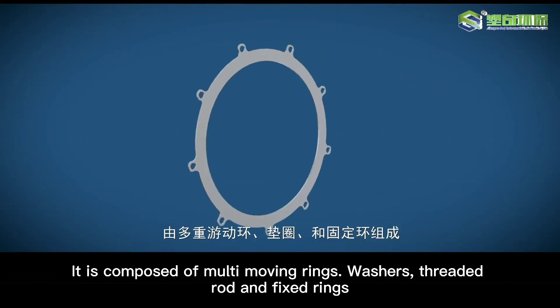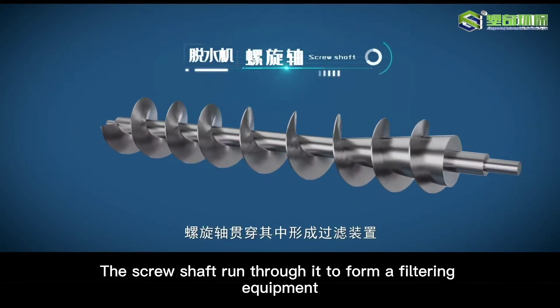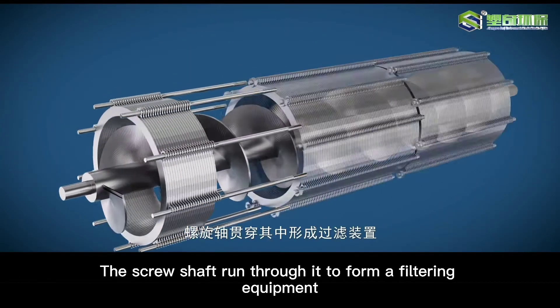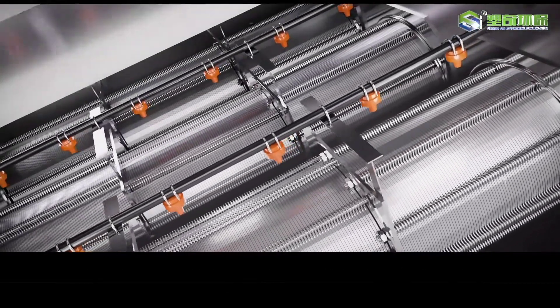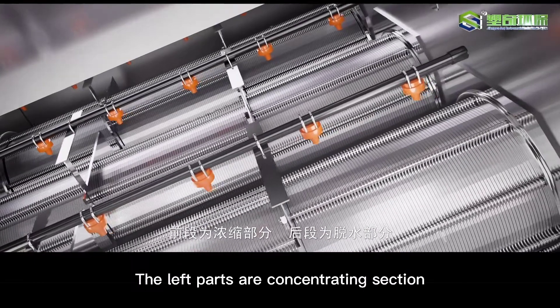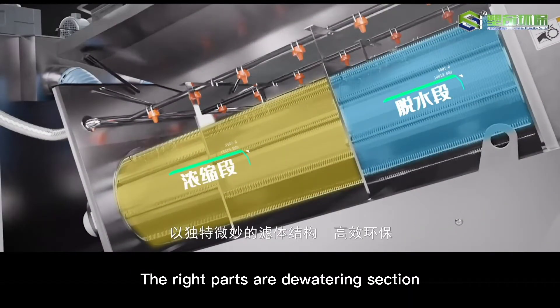It consists of multiple moving rings, spacers, and fixed rings, with the screw shaft running through them to form the filtering screw chamber. The front part of the chamber is the thickening part and the back part is the dewatering part, with a unique and delicate filter body structure, which is highly efficient and environmentally friendly.